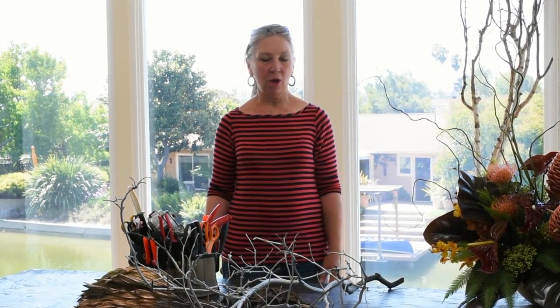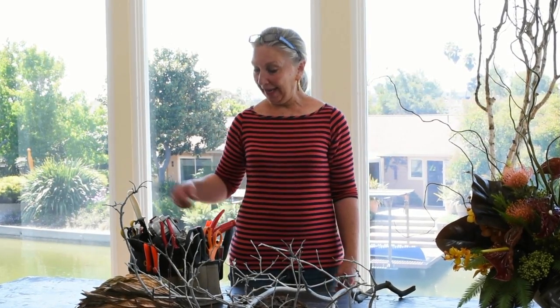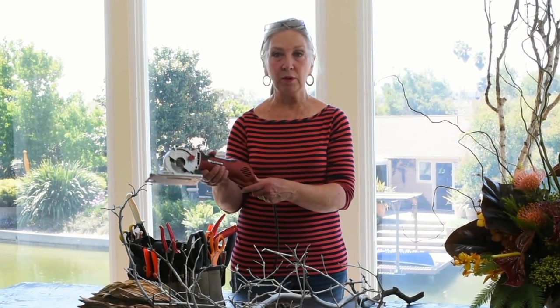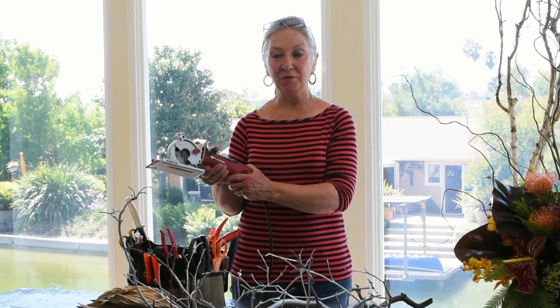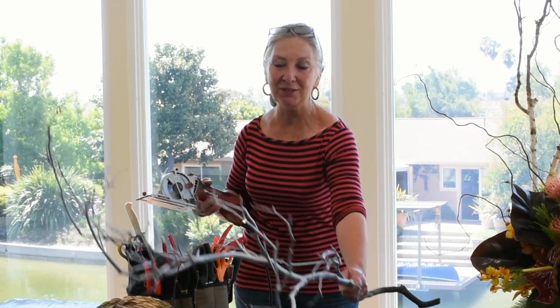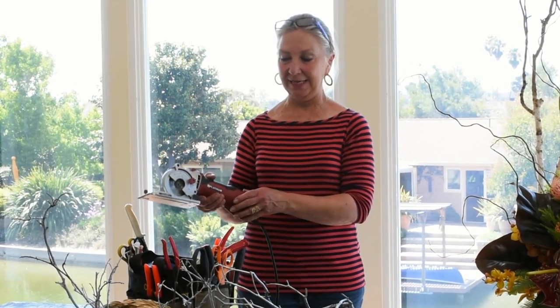I'm Susan Bell of Susan Bell Florals and I'm inspired by materials. They often are the nexus for what I create, and I'll find a branch or a piece of driftwood and sometimes I need to modify it. I recently received this beautiful tool, the Portable Small from Roto-Razor Platinum, and it has solved my problems. Tough manzanita that would otherwise require hand sawing and some blisters is cut off in an instant.